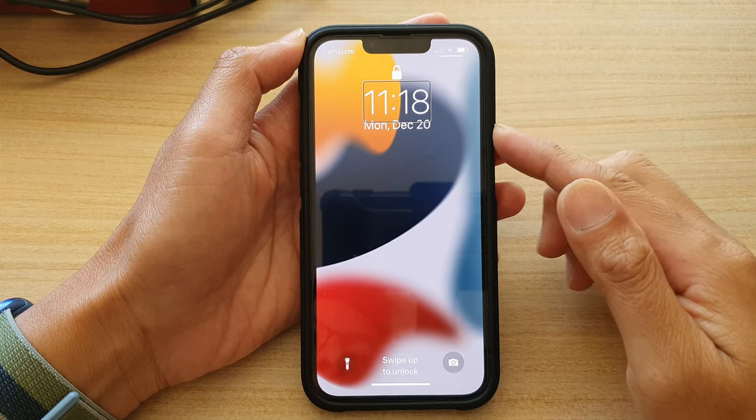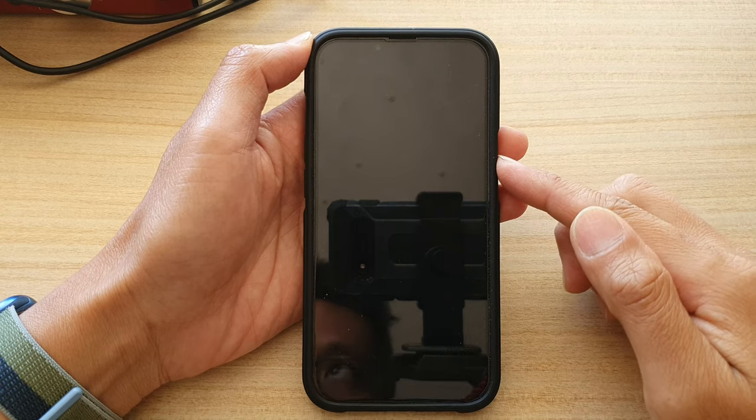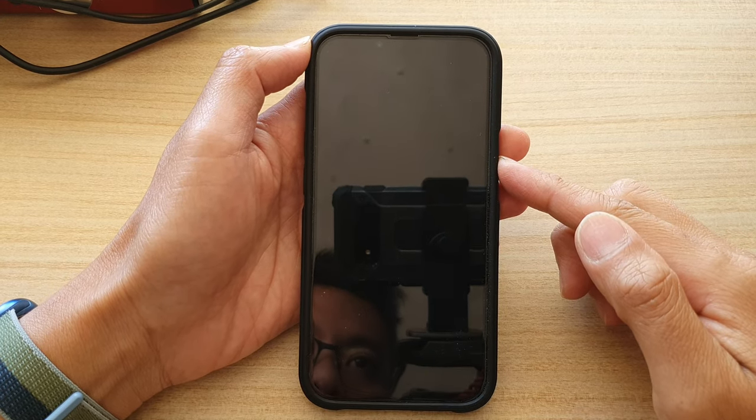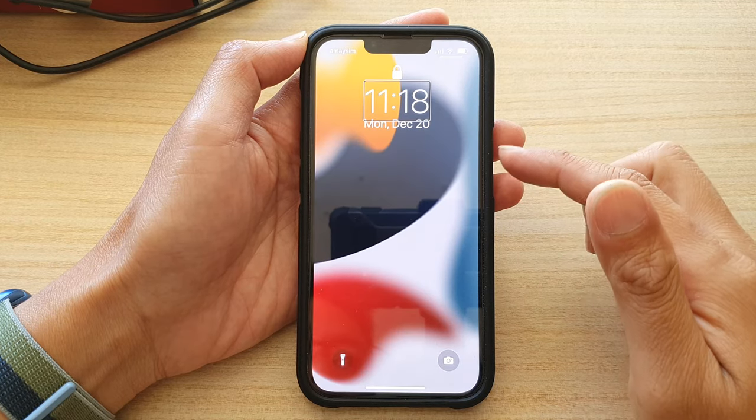In this video, I'm going to show you how you can unlock the lock screen with VoiceOver on iPhone 13 series. At the moment I have VoiceOver turned on.